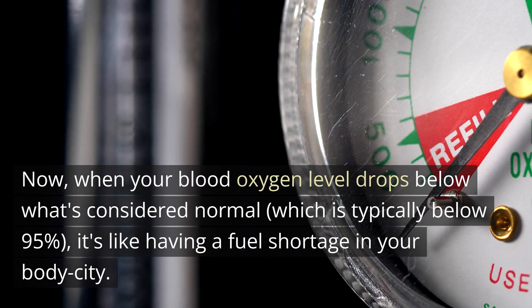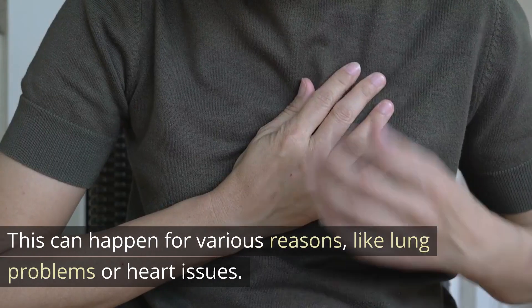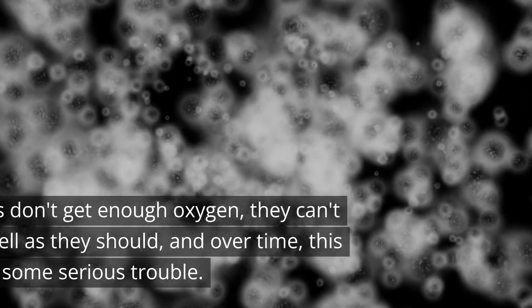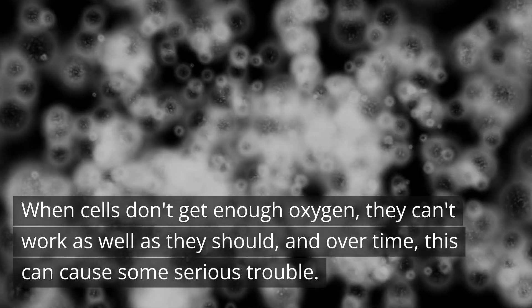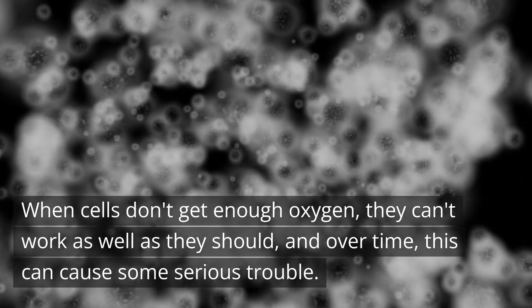When your blood oxygen level drops below what's considered normal — which is typically below 95% — it's like having a fuel shortage in your body city. This can happen for various reasons, like lung problems or heart issues. When cells don't get enough oxygen, they can't work as well as they should. And over time, this can cause some serious trouble.